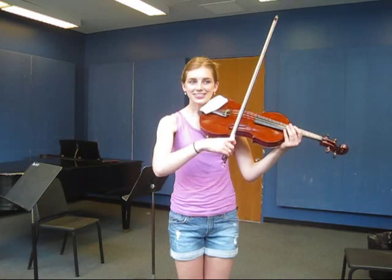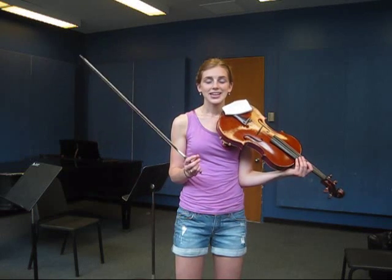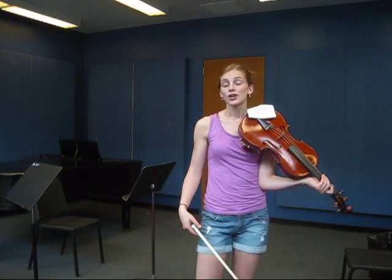Suddenly it just clicks. Sautillé is a stroke that is in between coming off the string and staying on the string. It gives us the clarity that we need for playing really fast running note passages.